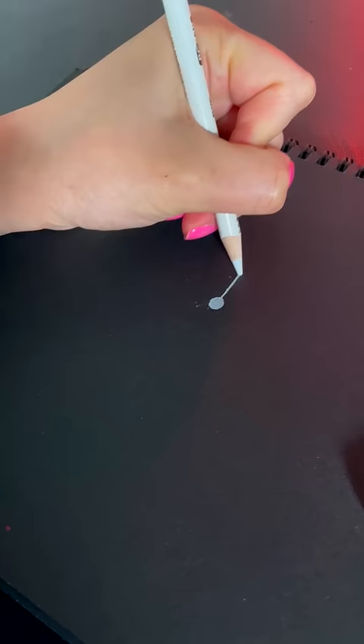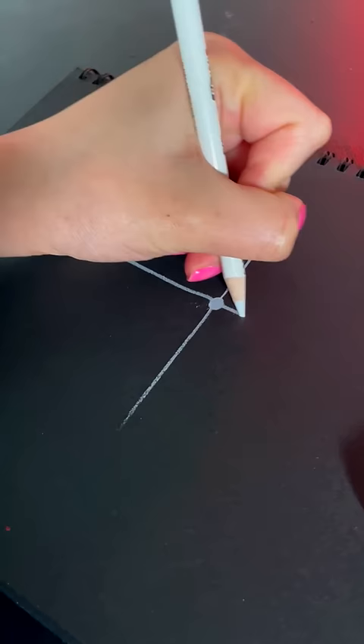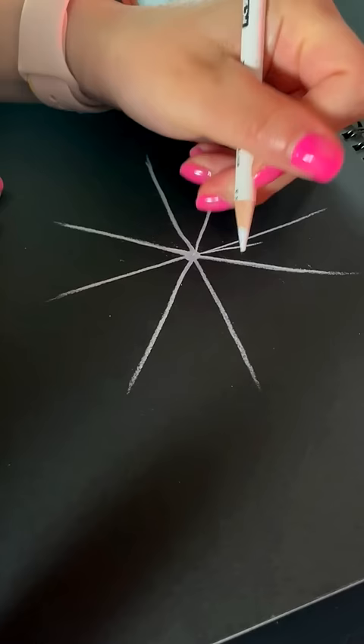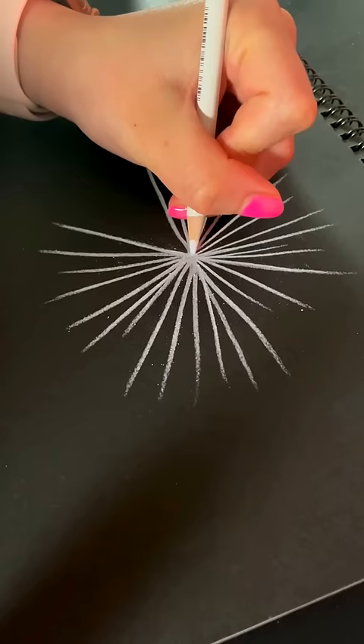Then you're gonna draw a dot. After said dot is finished, you're gonna draw four lines and then four more lines until you get eight triangles total. And in between the triangles you're gonna put, surprise, more lines. And I only do two to four lines.